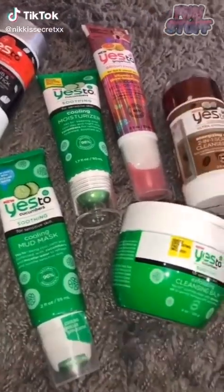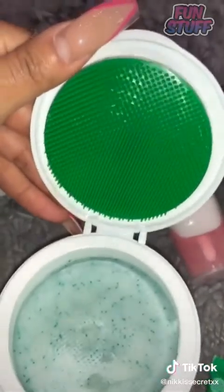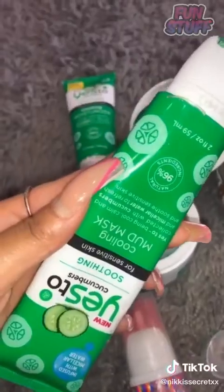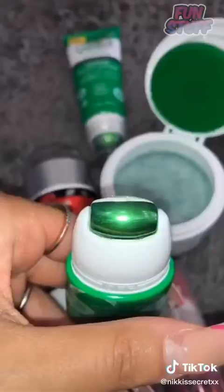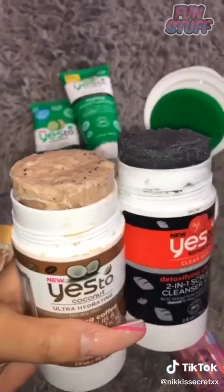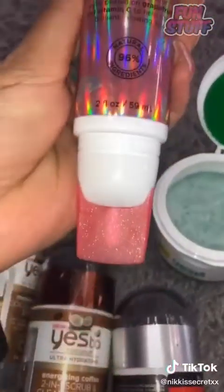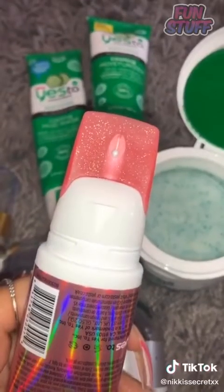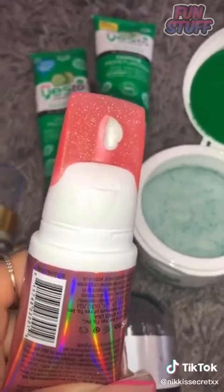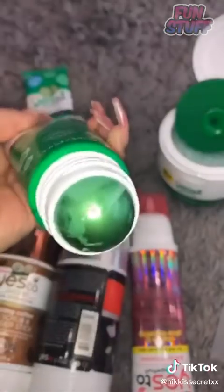Sharing some cool skincare with you guys. This is an exfoliating cleansing balm — when you open the lid it comes with a silicone exfoliator. This mud mask has a roller applicator. Both of these sticks are scrubs and cleansers. This peel-off mask has a silicone applicator where you can squeeze the product out, and this is a cooling moisturizer.